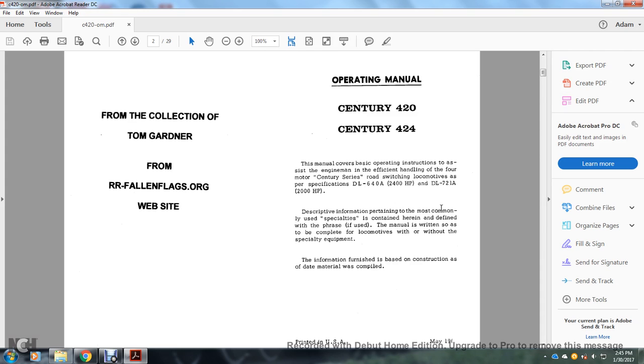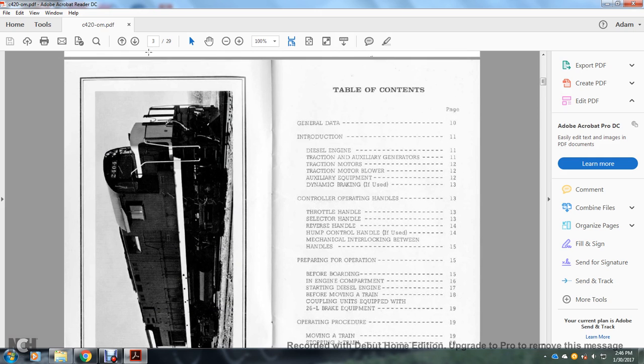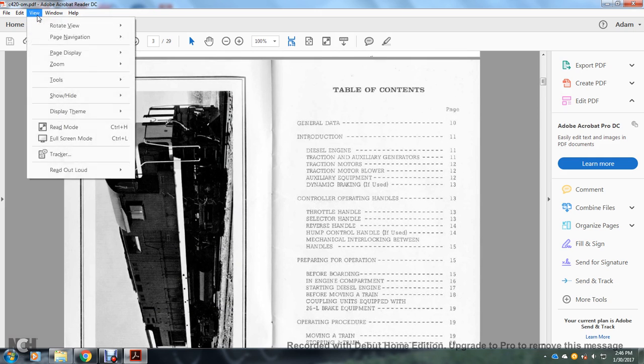Description information pertaining to the most important use of the specialties is contained here and defined within the phrase 'if used.' The manual is written to cover the locomotive with or without specialty equipment. The information was furnished based on construction data, and the materials compiled.